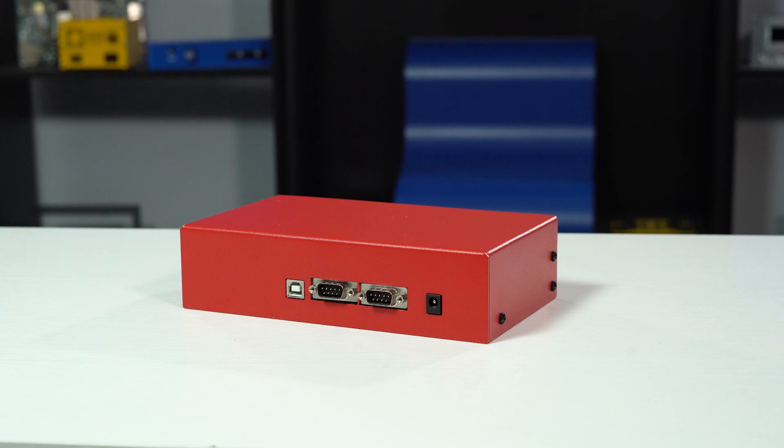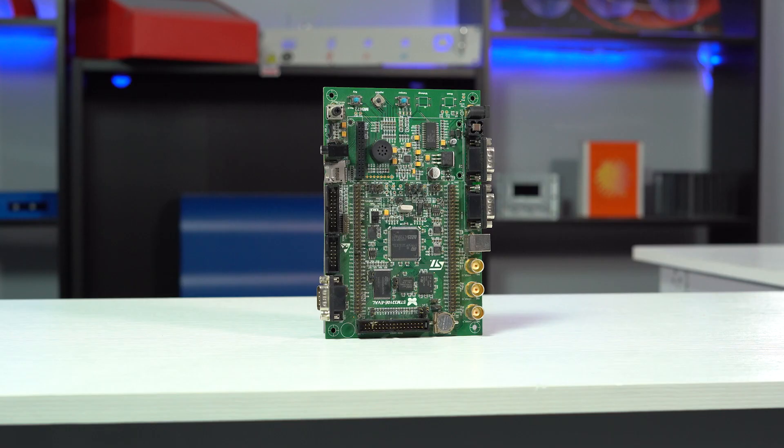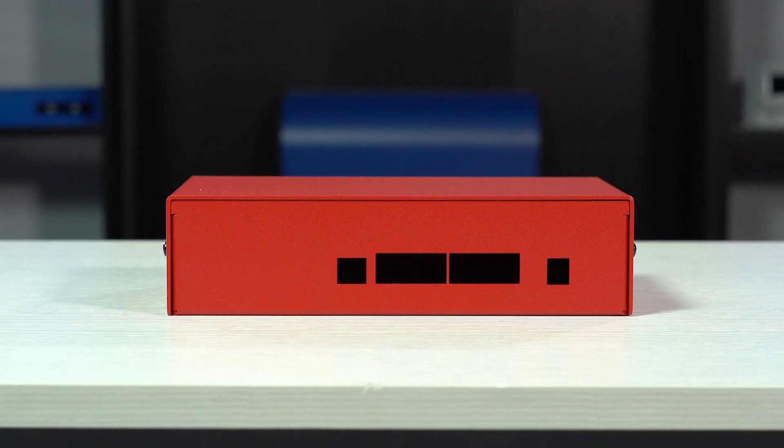L-shape enclosures are slightly less common than U-shape but are ideal when dealing with PCBs that have through-panel connections on opposite sides. Otherwise, we generally recommend using a U-shape if it works for your design.